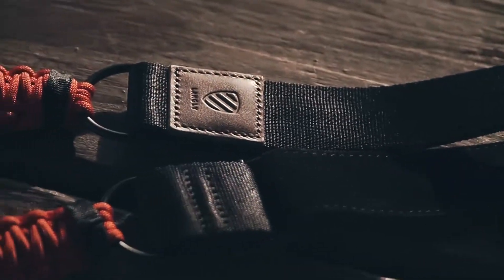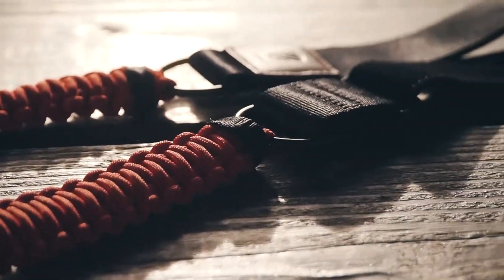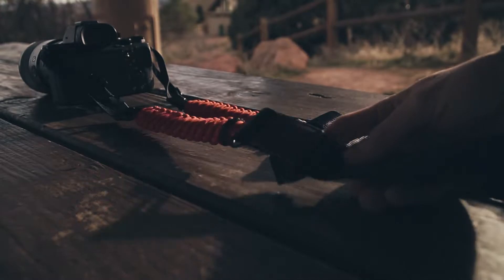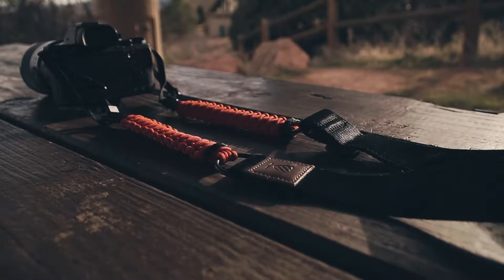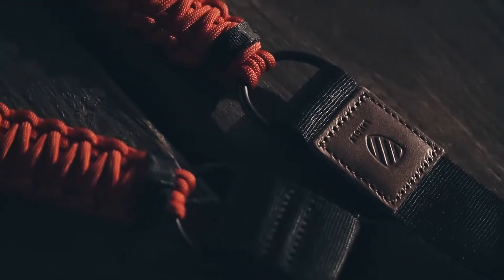One of the coolest components about the Langley strap are these nylon paracords. These are repurposed from World War II military parachutes. Additionally, if you ever found yourself in a really crappy situation, you can cut these and you have two different survival bands for rope.